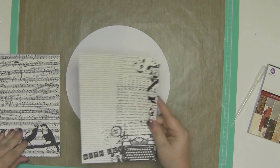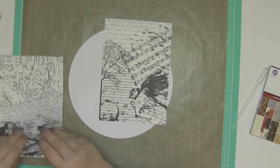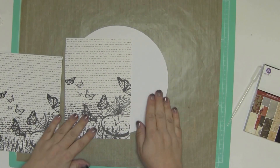I have some of this decoupage paper and I also have that Prima 6x6 paper pad there on the right-hand side. So I'm just going through and trying to figure out what papers I want to use.